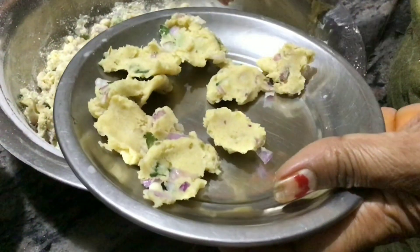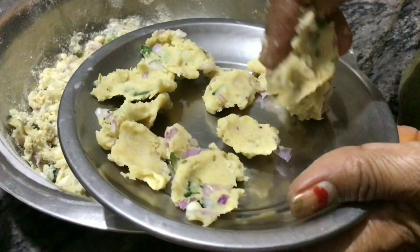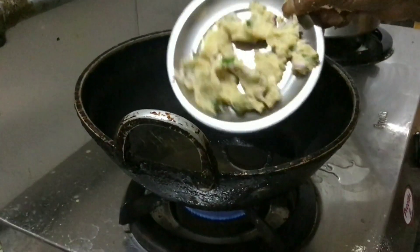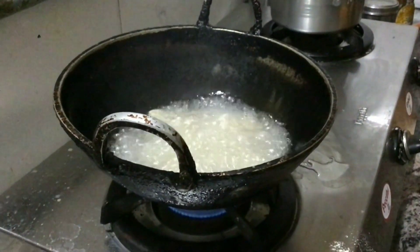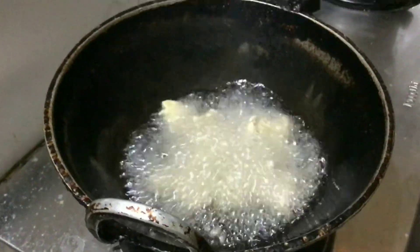I can put it on my hands. I will put this plate on my hands. I will put it on medium flame. I will start taking that plate.